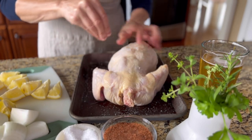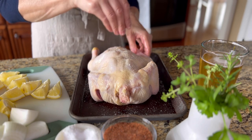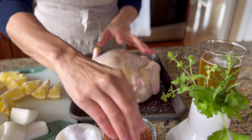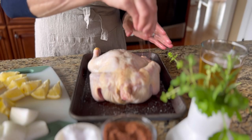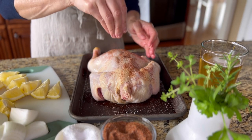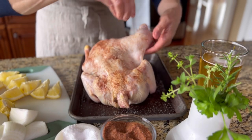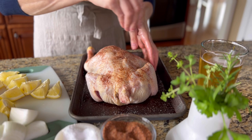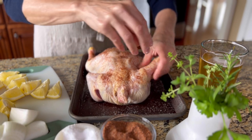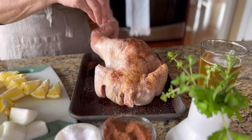We like to use our favorite dry rub recipe on all things grilled because the smoky flavor makes everything taste amazing. Make some for yourself with our easy recipe — I'll leave the link in the notes below. Or you can substitute your own favorite spice mix, dry rub, or chicken seasoning. Just make sure you're generous with the seasoning and that you also season the inside of the bird.